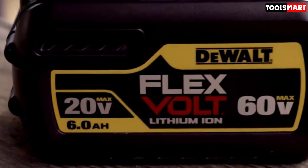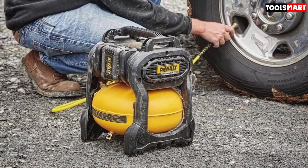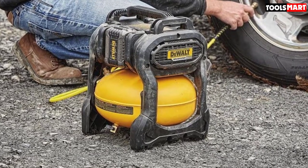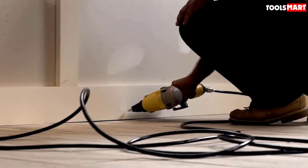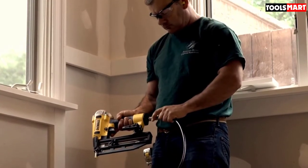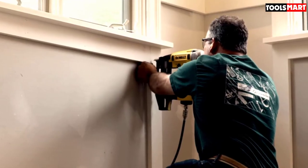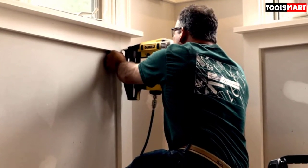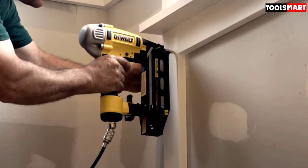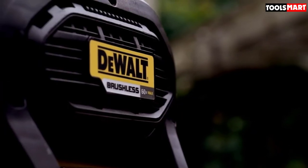The 60-volt FlexVolt battery powers a super-efficient brushless motor and a heavy-duty oil-free pump, which compresses air into a 2.5-gallon pancake tank. The DeWalt DCC 2560 T1 produces up to 1.2 SCFM of air volume at 90 PSI and a maximum pressure of 135 PSI, making it very versatile for a whole range of applications. Even though it's cordless, the FlexVolt battery gives a long run time per charge.